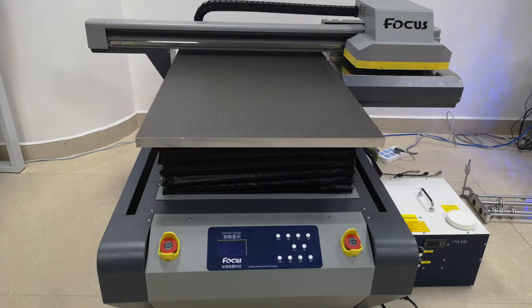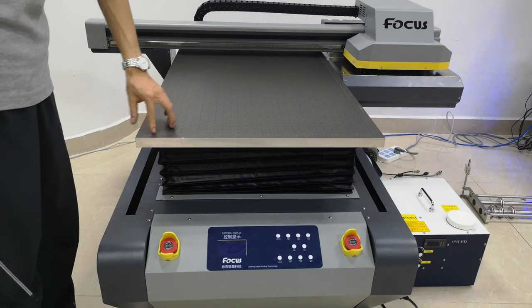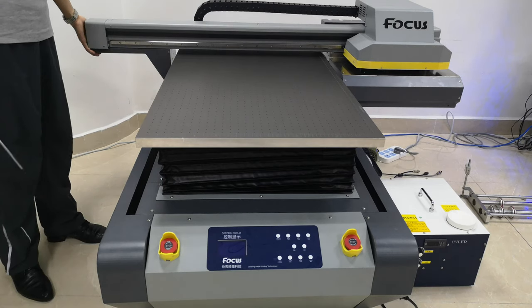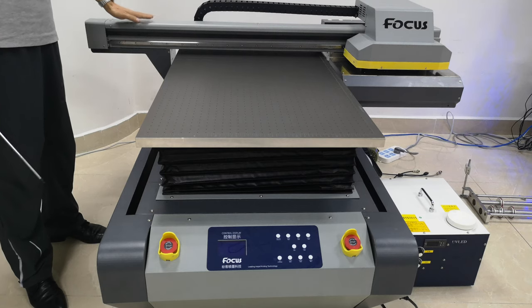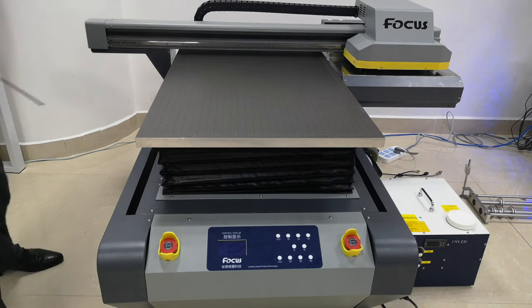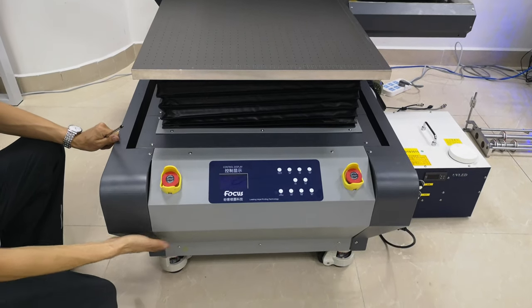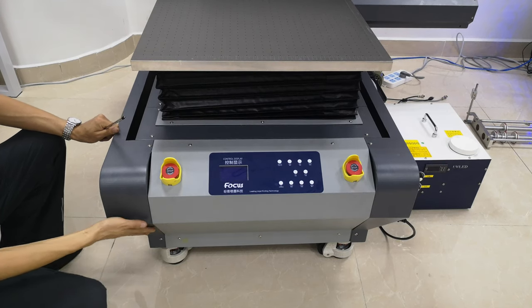When taking the machine out from the wooden box, please do not push or pull the table in any position from the back, and do not lift from the rear left or right side, because the flatbed, the table, and the rear were adjusted with high precision before delivery. You can only move the printer by holding from the front and back flatbed.